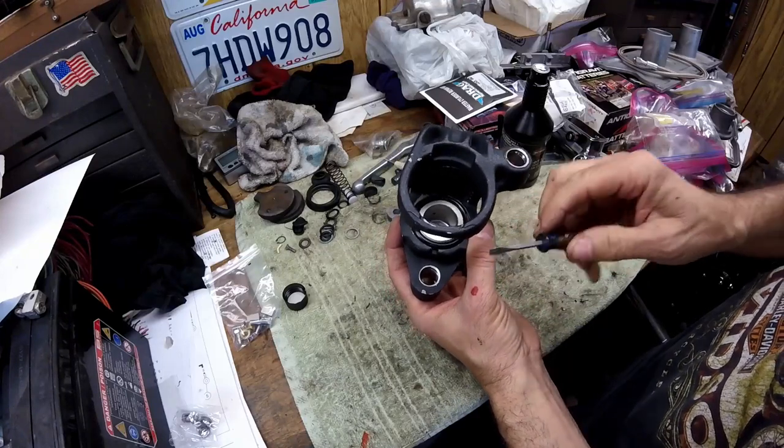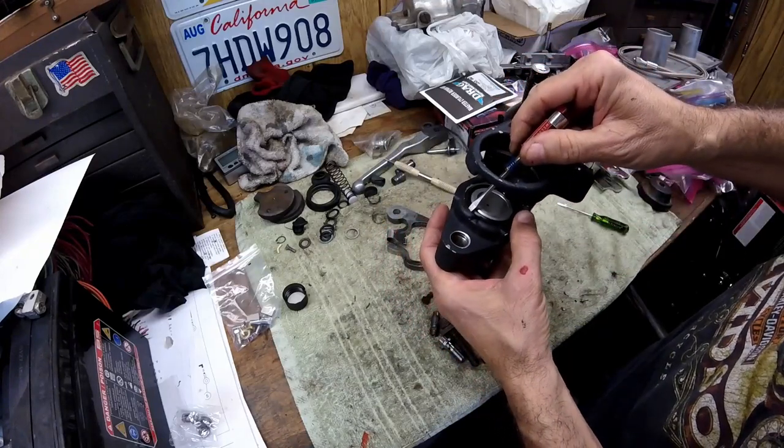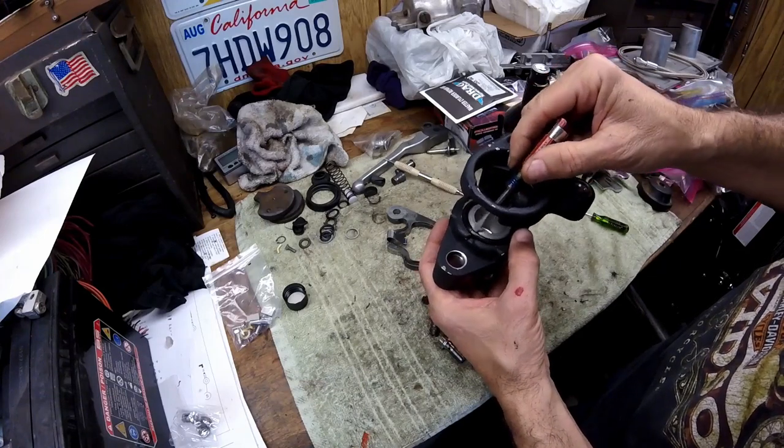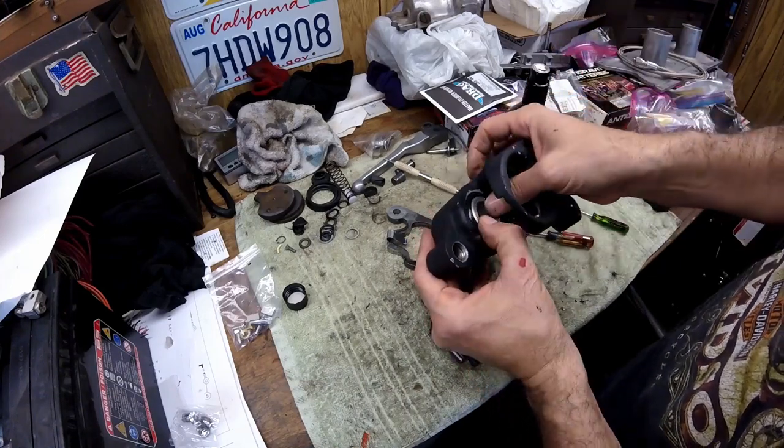Using a broken flat-blade screwdriver, when you go in just kind of twist it a little, making sure you're sitting on the ring and not slipping off and damaging the dust seal. That's how you get that ring in there — the clip will be barely visible once seated.